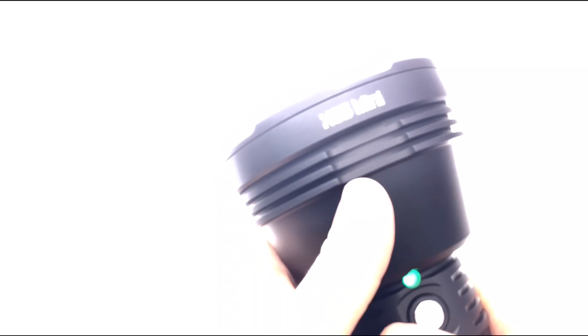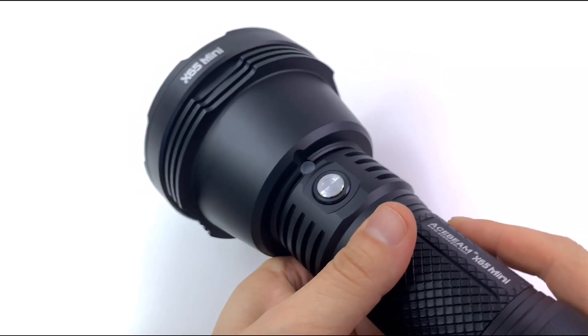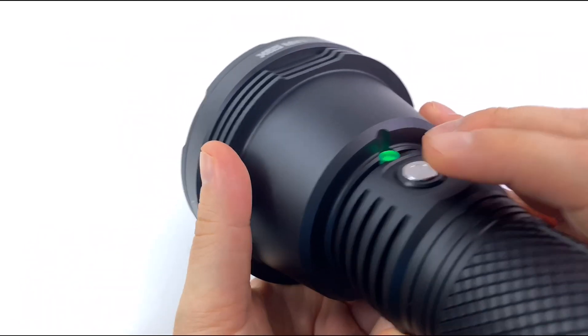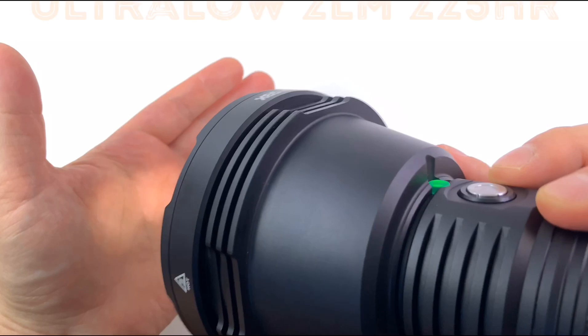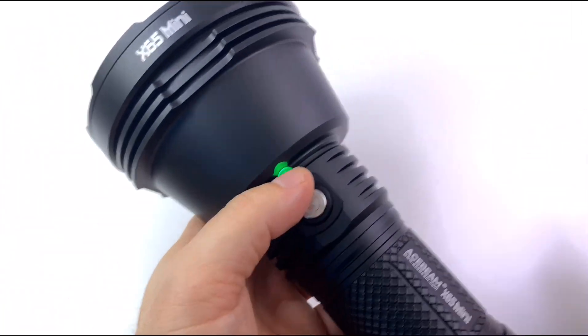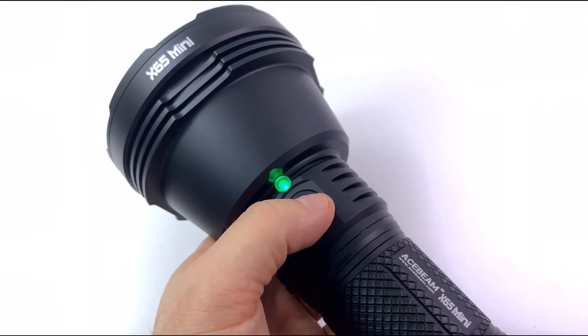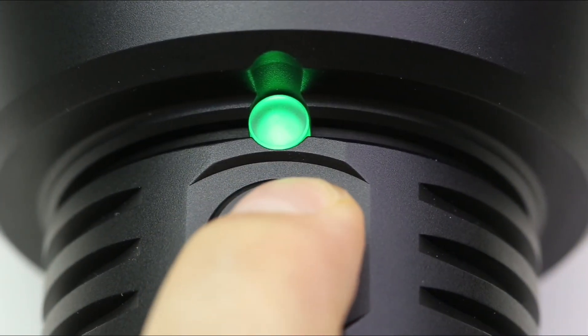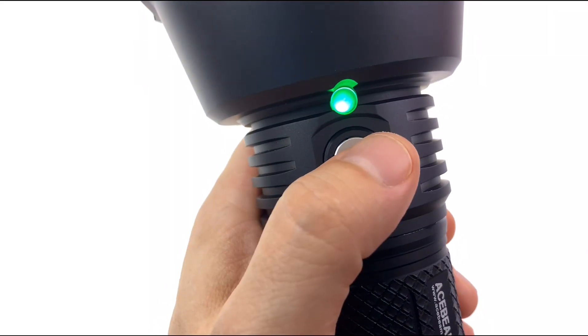Yikes — yikes! But wait, there's more. From off, hold — yep, and it's on. You can see the green light. You'll get the ultra low, which is actually, to be honest, useful.